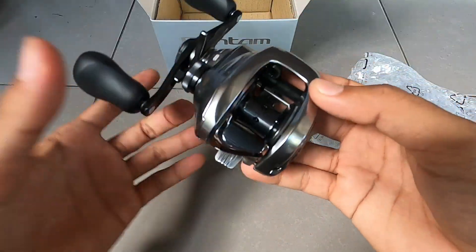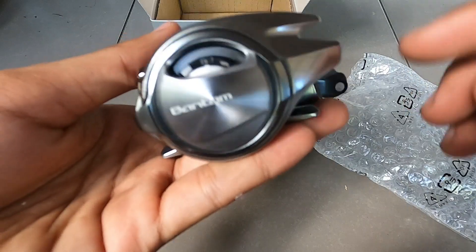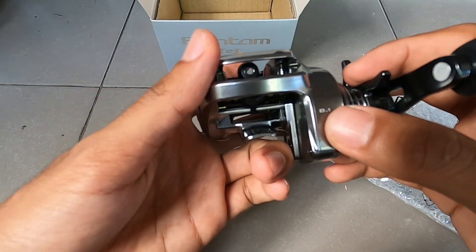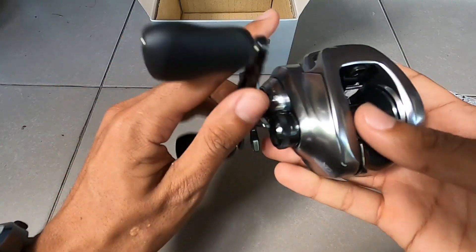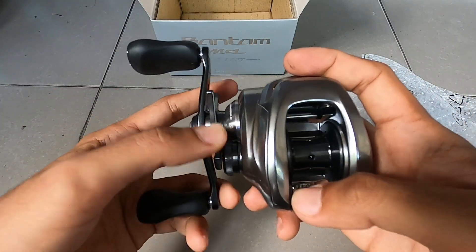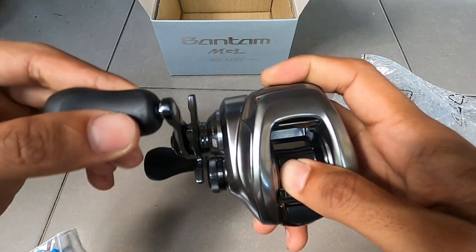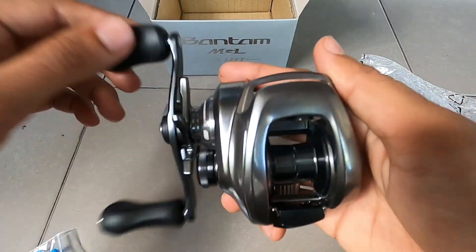Sangat kokoh bodinya. Sini ada settingan bricknya di sini. Rasio-nya 8:1:1, sudah micromodule. Oh belum clicker drag. Oh sangat smooth, luar biasa.